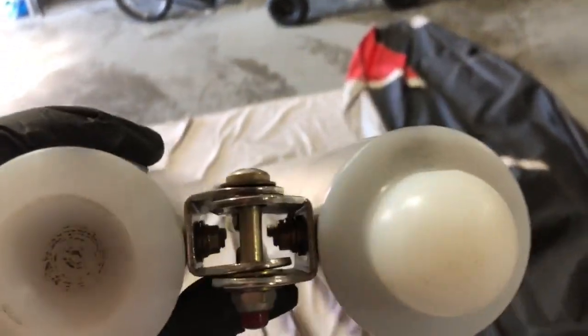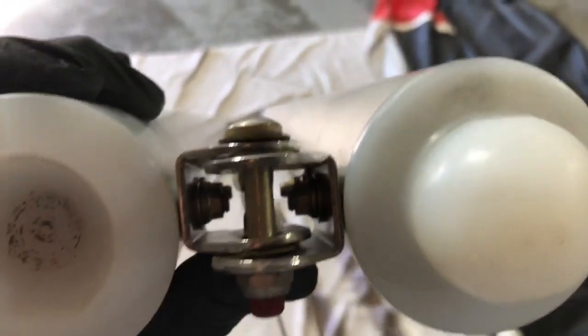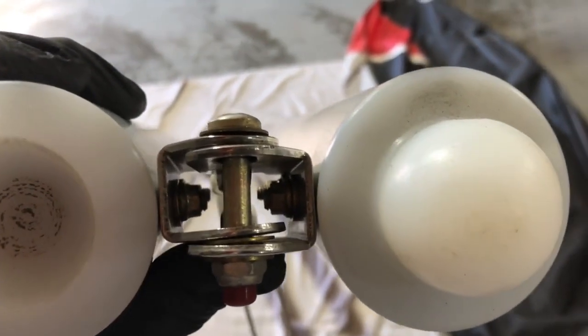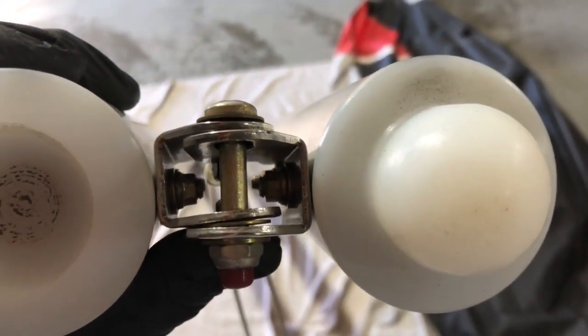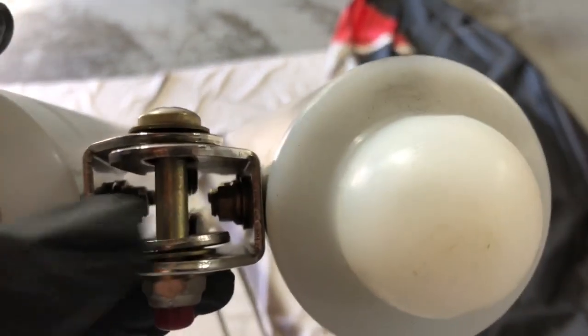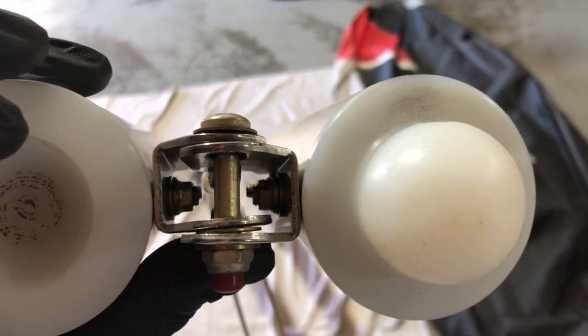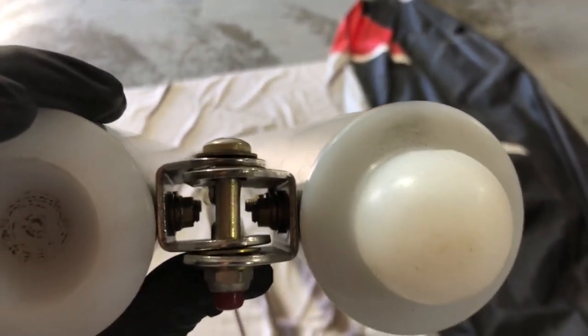It looks like both down tubes were broken at one point — left and right on this crossbar. The owner noticed the bolt was a little bit loose and it looks like one of these brackets, the inner bottom one, is tweaked a little bit. I'll see if I can just tweak it back slightly with some pliers.